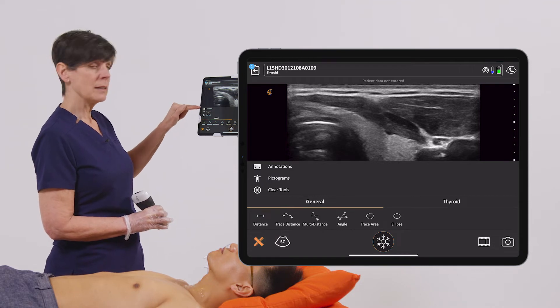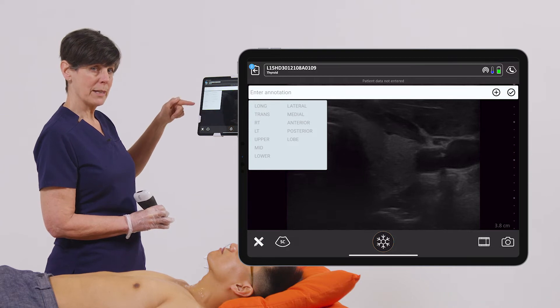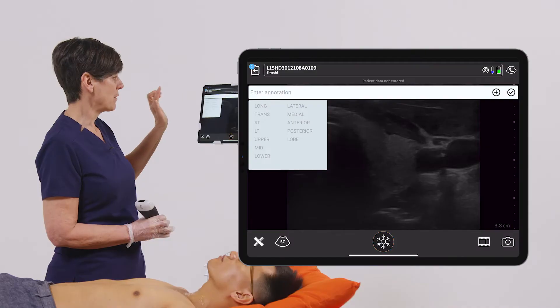Tap on that, and you'll see the option to annotate at the very top. So once you tap on that, you're going to see some pre-programmed annotations in there that you can choose. You can also enter your own if you don't see what you want.